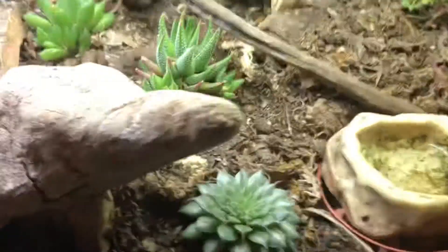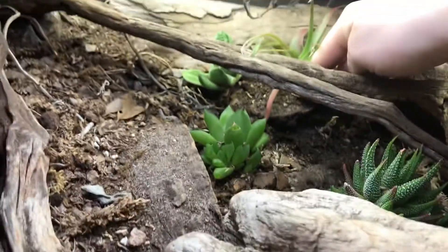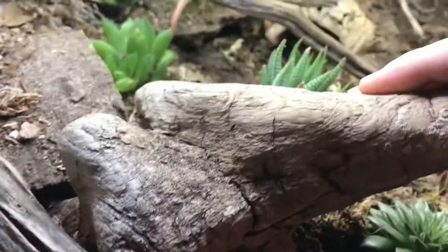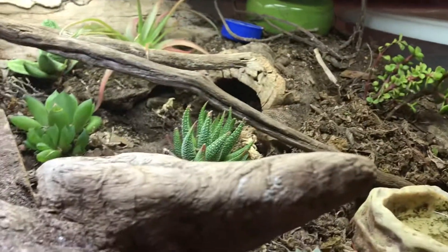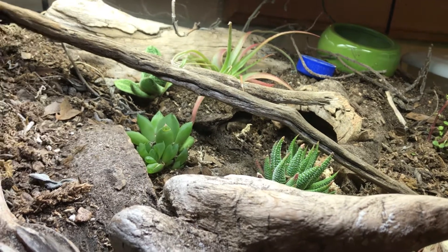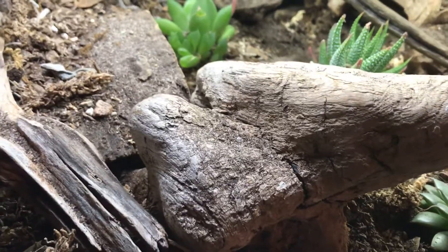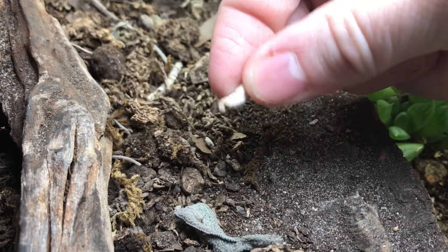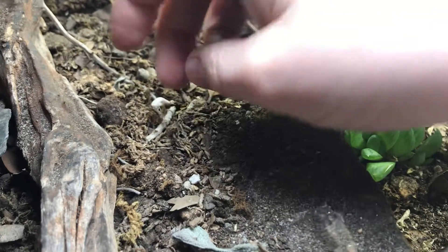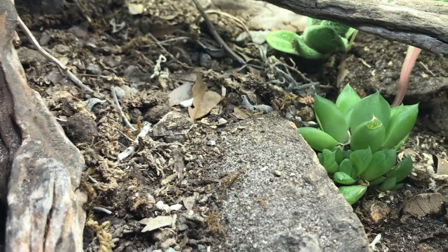As far as the terrain goes, there's a lot of wood in here to brace all the dirt so it doesn't collapse. The soil in here is two to three years old and I have never cleaned it — not once. There's some old matter here, but some of the CUC will eat it and ultimately it gets broken down and goes back into the soil as nutrients.